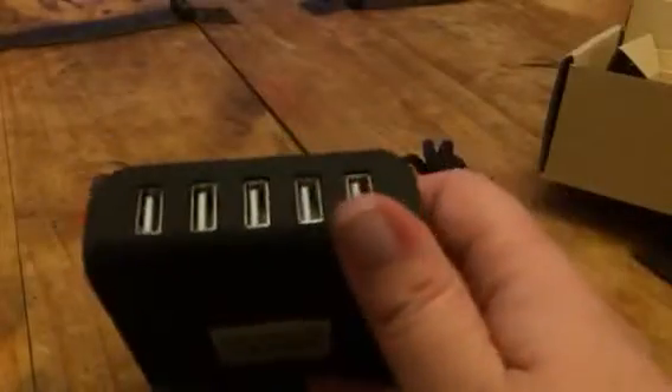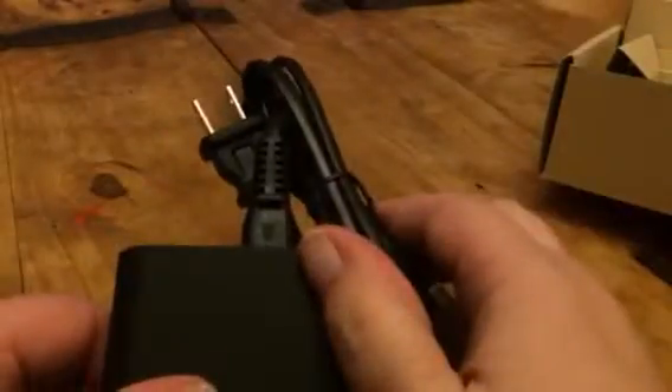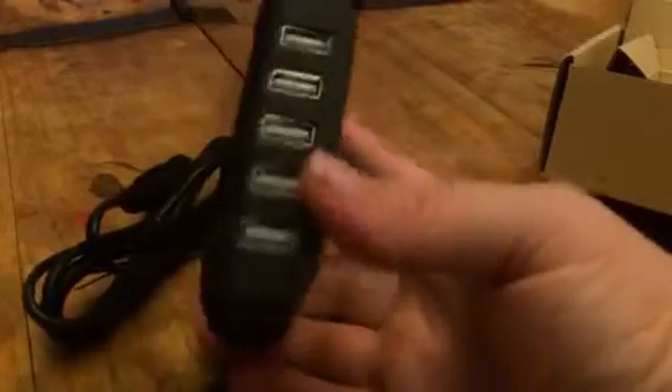Hey everybody, this is Bethany from Sweepstakes Deva. Today I'm reviewing this 5-port USB desk charger. You can just plug this in here and plug it into the outlet. This cord comes with it and then you can charge five different USB devices at one time.